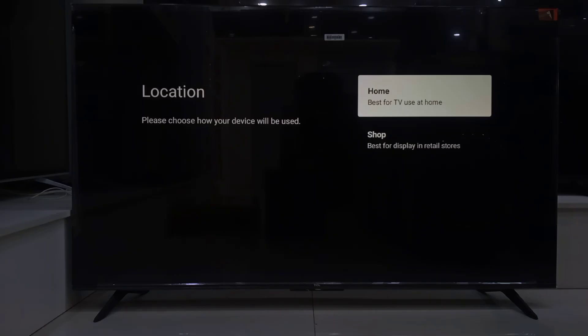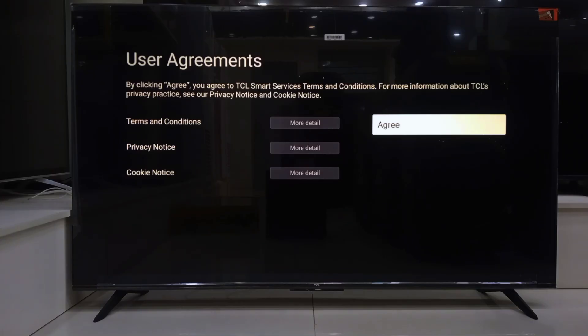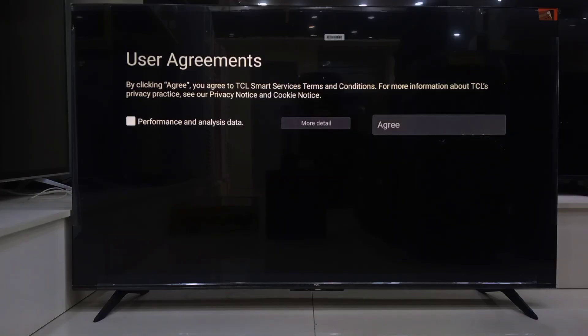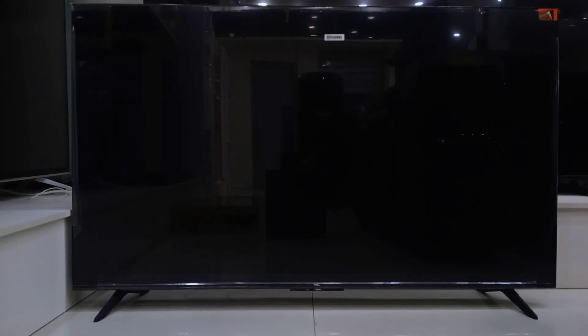You'll also be asked if the TV is for home mode or store mode. We are going with home mode. Now there's a quick TCL user agreement — just hit agree again. It will then ask about automatic updates. We definitely want to allow that so your TV stays up to date.